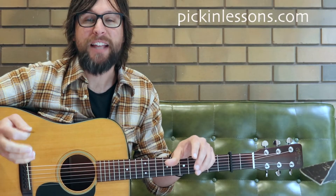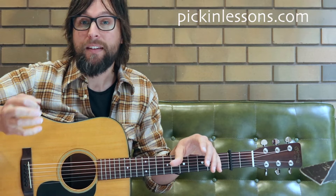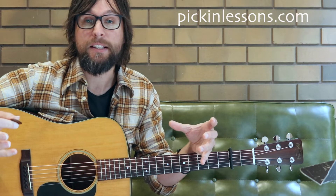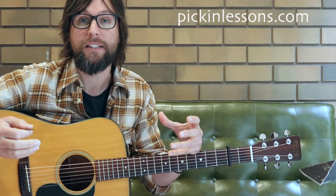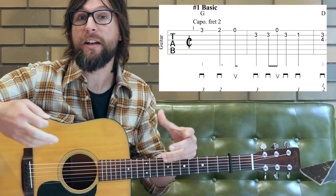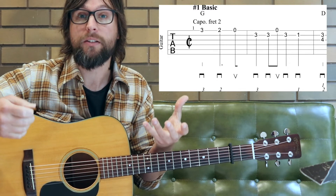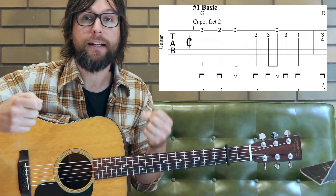Alright, so there's the first eight bars of this basic variation of Joy to the World. Now there's lots of space in this version so it's built for ease — it's not overly complicated. We have lots of space in there and we're not playing too many quick passages. When we play this up to tempo you'll be feeling it in cut time, so basically if you're tapping your foot along you'll be tapping every two beats.